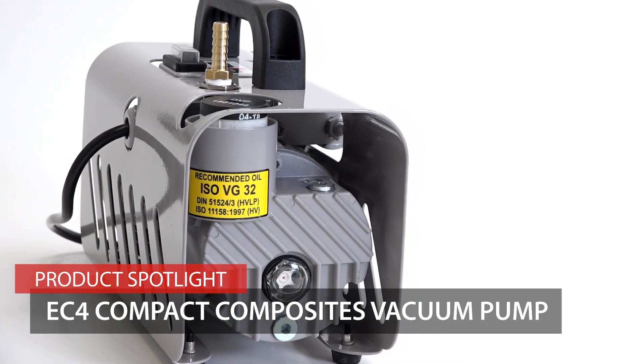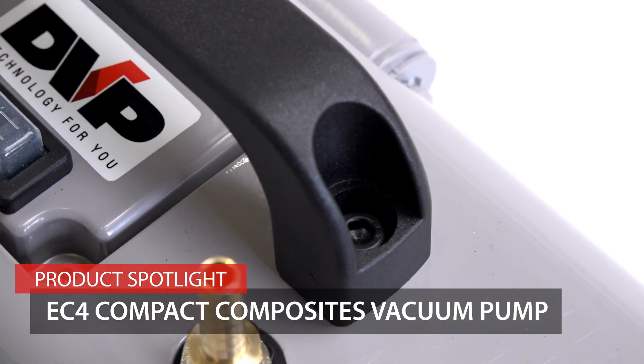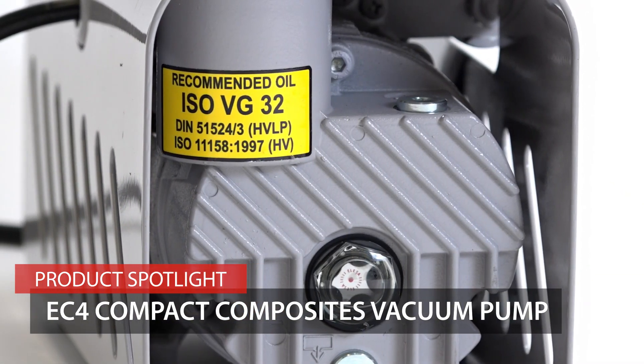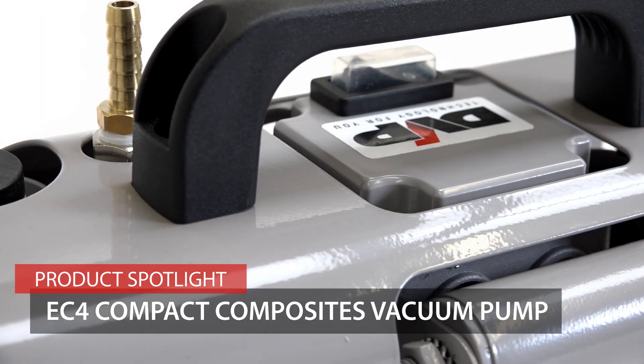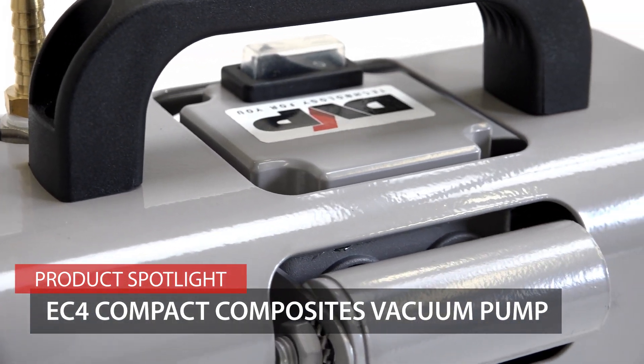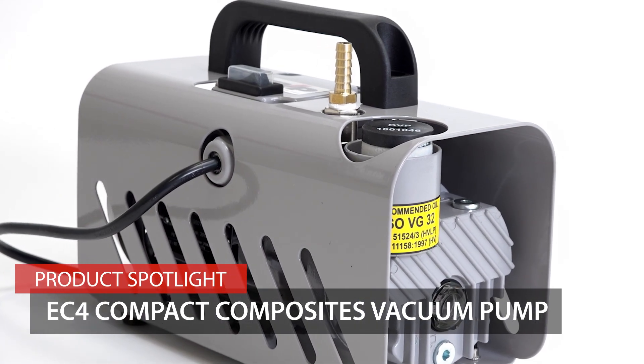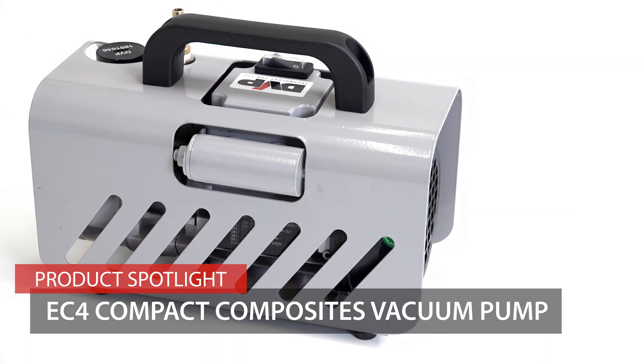The EC4 is a compact but high performance vacuum pump specifically set up for composites applications such as vacuum bagging, resin infusion, prepreg, degassing and bag pressing. Watch this video to learn more about the pump's performance and features, suitability for different applications and simple operating instructions.